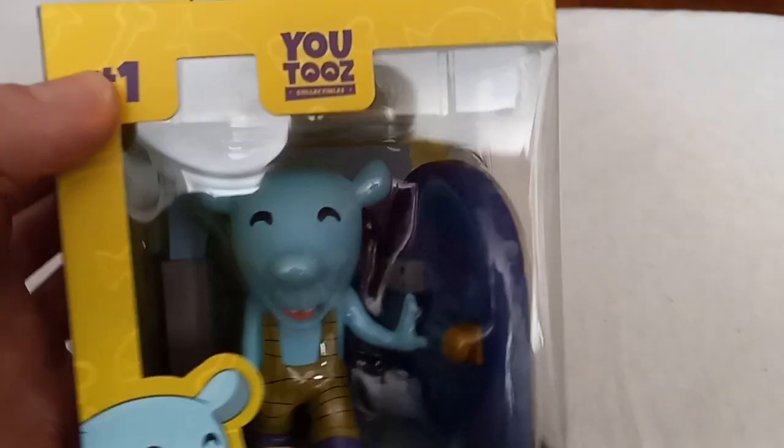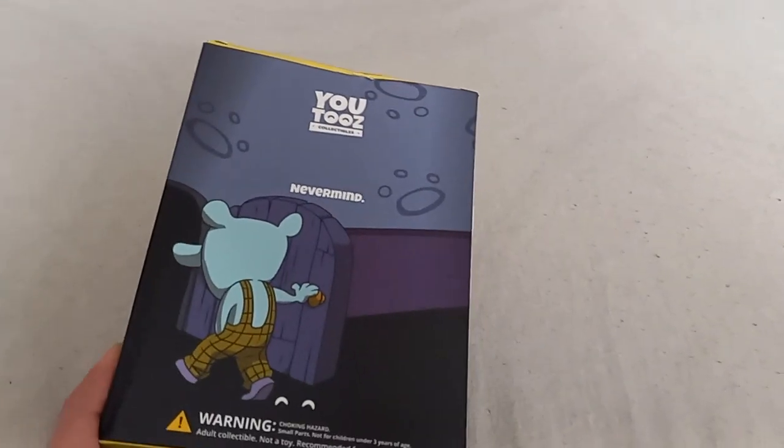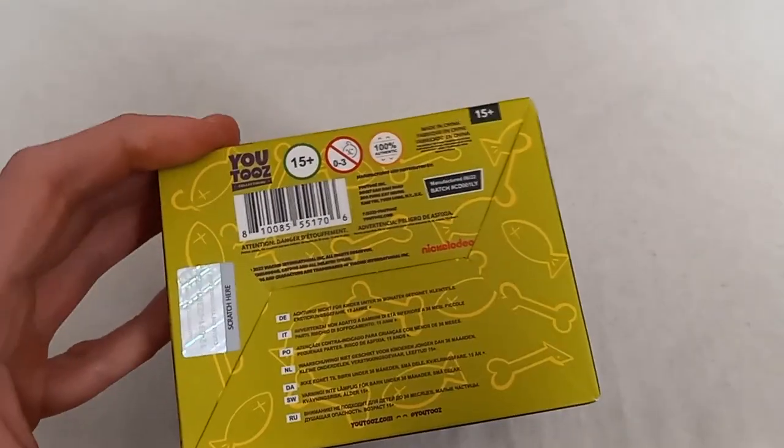He is going to be unboxed right now. There's the box. There's the side. There's the other side — Winslow going back into the mouse hole. Hey ya cat, though!